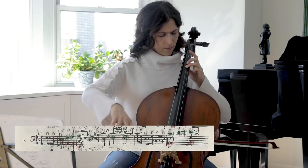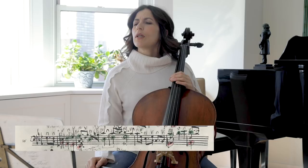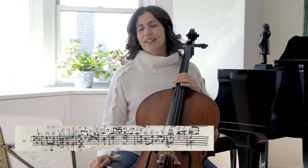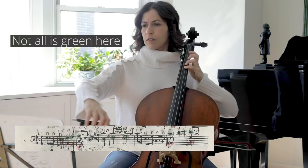Notice the hemiola in bar 18. If we play only the line in green, and then we add the top.